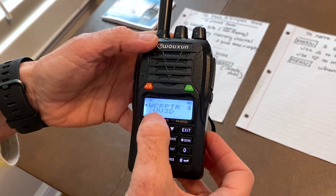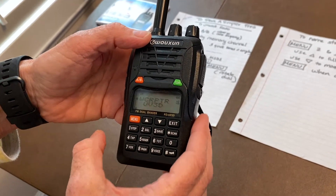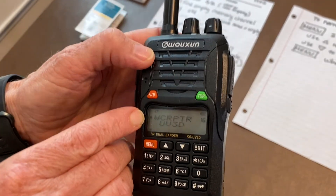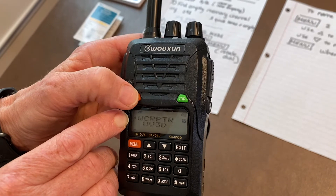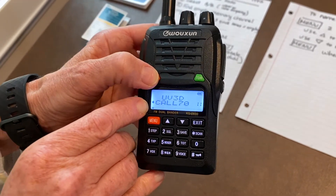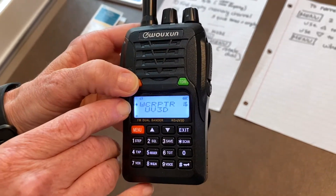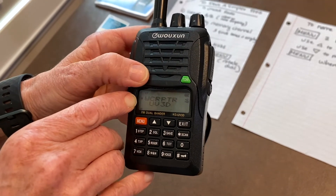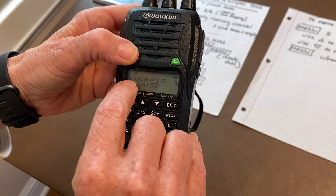The first thing you're going to want to do is make sure that you're operating on the top line of these two lines. On your radio, if you hit the A or B key, you'll see it moves the arrow down to the upper or lower frequency. Let's work on the upper frequency — it doesn't matter what frequency you currently have in.